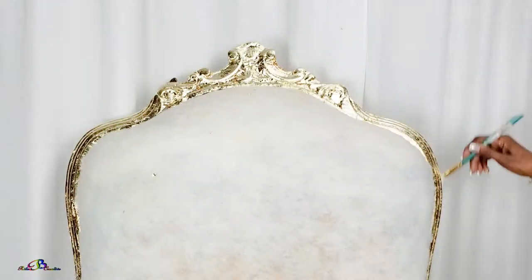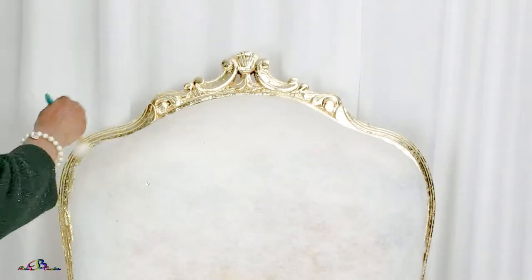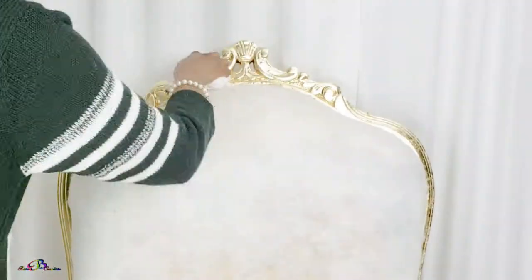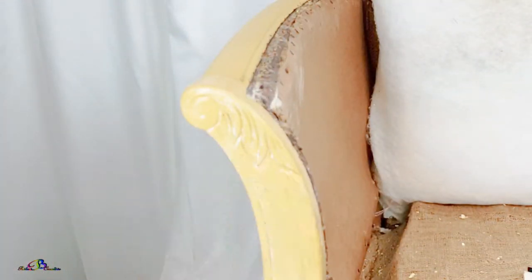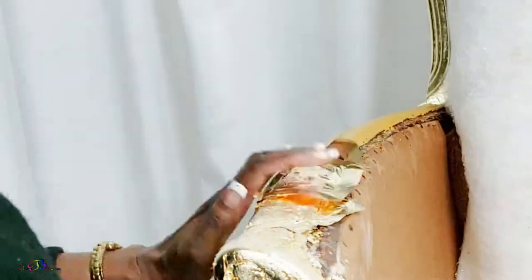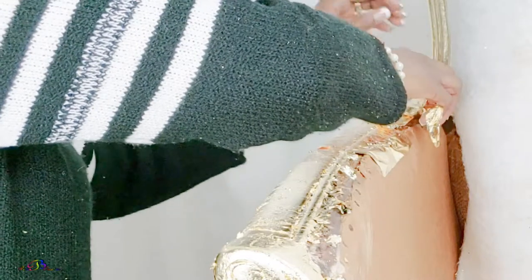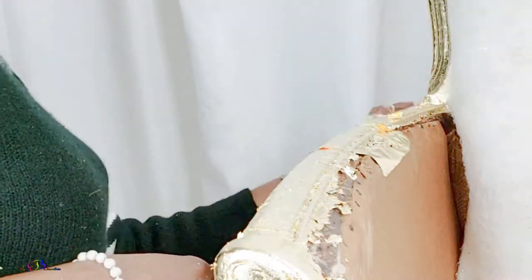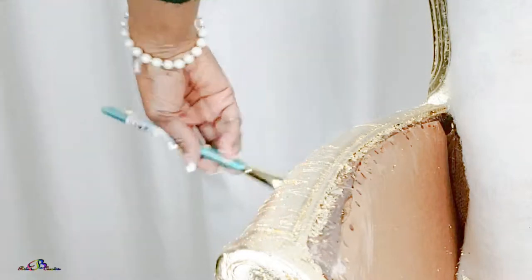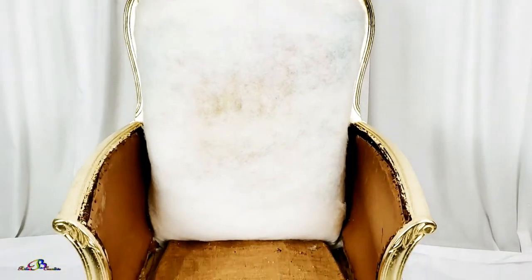The gold leaf will not be sealed until the very end of this project. I trust you are enjoying the journey of this glam chair coming together. Stay tuned for Part 4 where the glam chair will be reupholstered. Let me know in the comments section if this video has been helpful and informative.